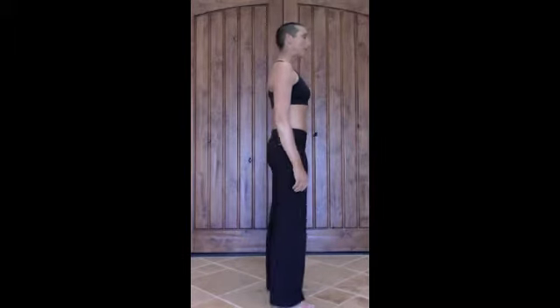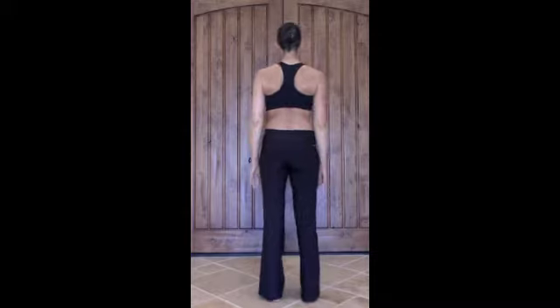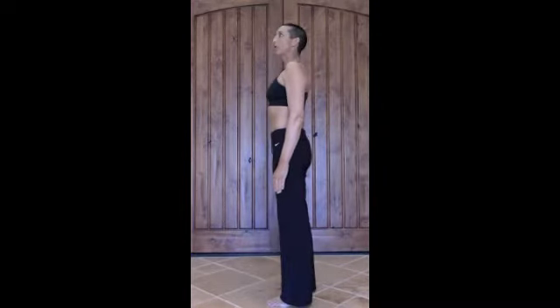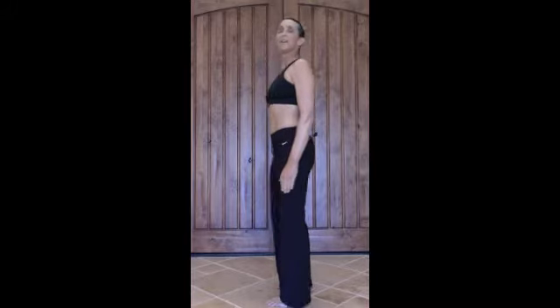If you can just start with an anterior view — just standing — and then go to a lateral view, then a posterior view. And if you want, add in the other lateral view as well. That would be a perfect start for your static position. Thank you.